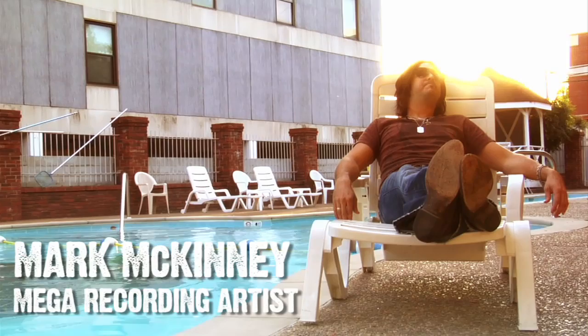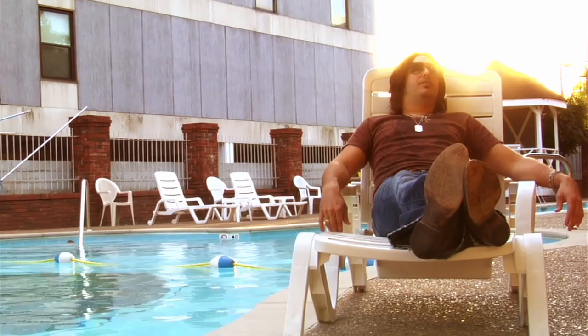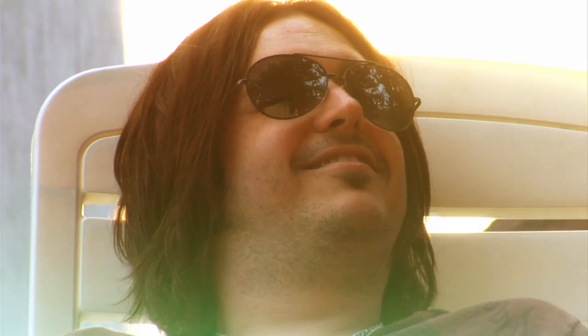Mark McKinney, it seems like only two years ago you were making a record. How did all this happen? It's quite a place. Thank you, I'm proud of it. It's been an adventure — no shortage of hard work. You work your butt off, but at the end of the day, you can come home to your guitar-shaped pool. That makes it all worth it.